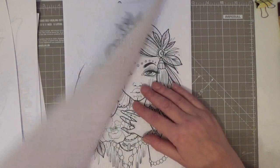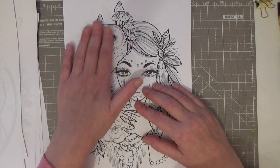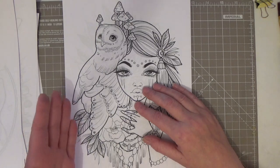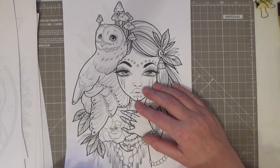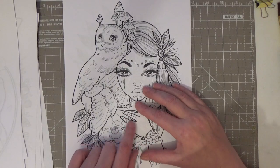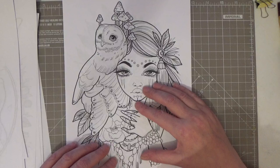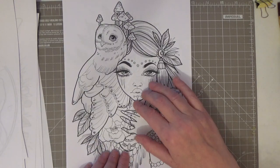Look at him — I don't know whether he's a barn owl or not, but he's up to you, you could do him however you wanted. There are a lot of pictures in this book, it's really good value. I love that you could do the hands like henna tattoos. Absolutely gorgeous, and the owl.